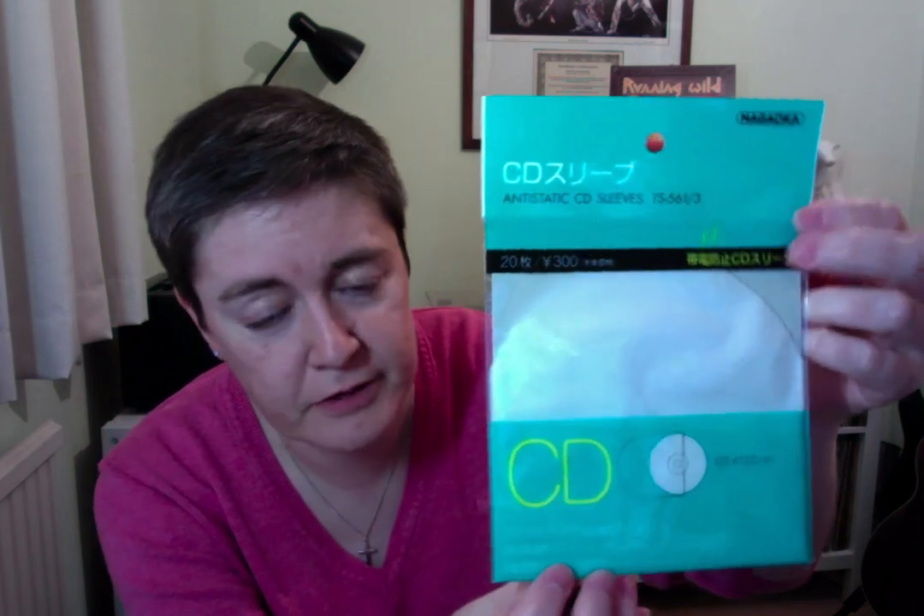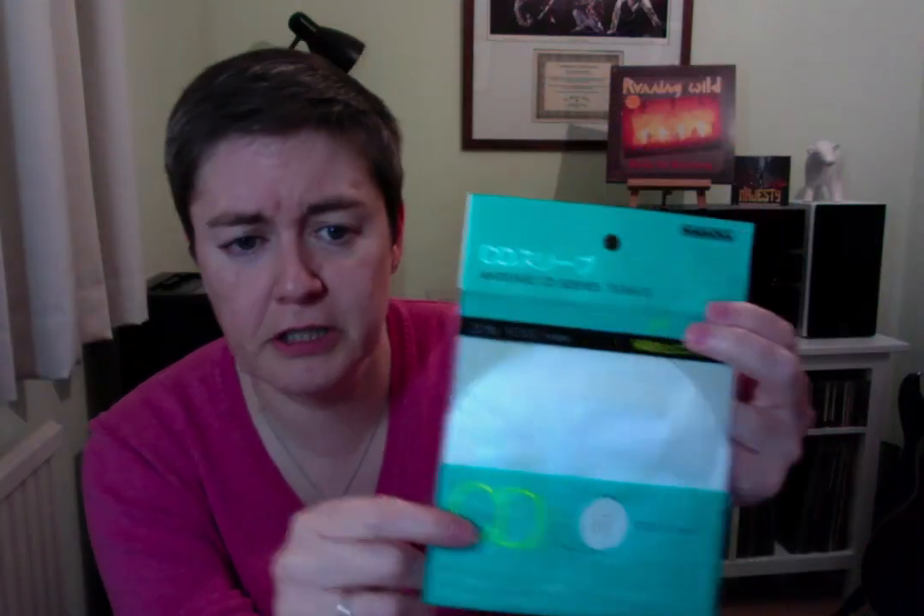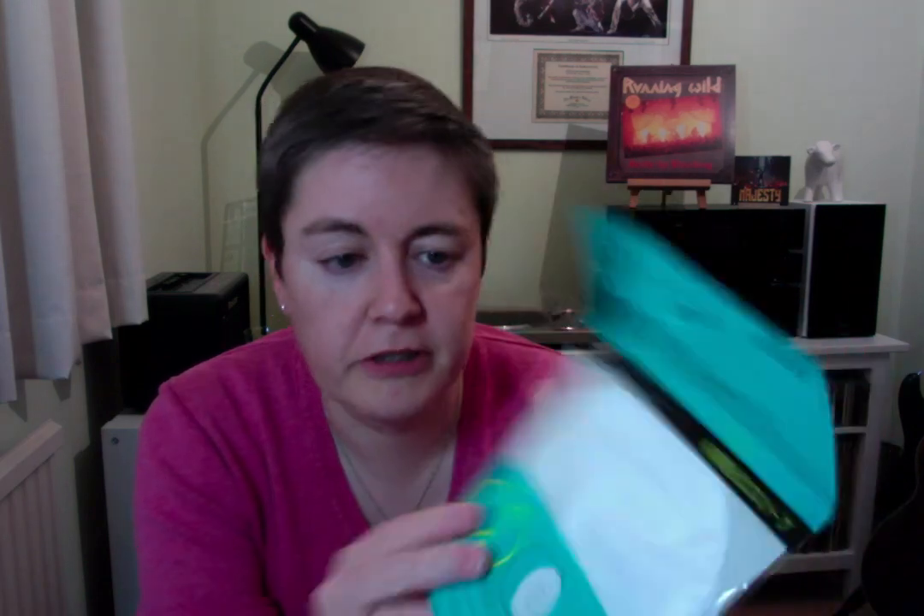So I'll just get right on with it. This is them — the CD inner sleeves, it's just like the inner sleeves for records. They are anti-static apparently, and they're from the company Nagaoka, who I have used the 12-inch record sleeves from before. The record sleeves are quite expensive, but these I got on eBay. The seller is located in Japan but there was free shipping and they were relatively cheap, and the price came down a little bit if you bought 2, 3, or 4 packets. I got 2 packets and you get 20 inner sleeves in a pack, so I got 40 for about £5.